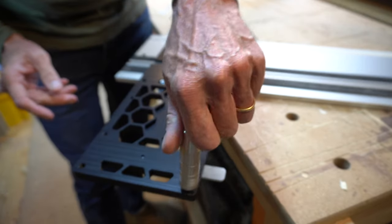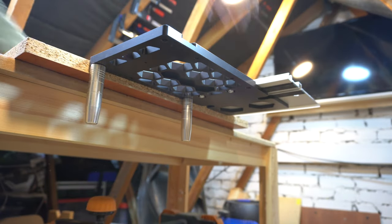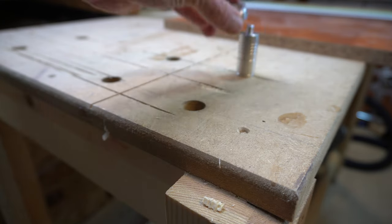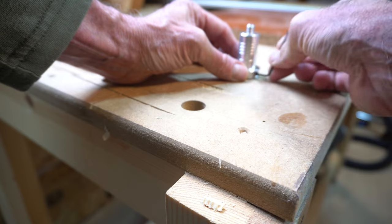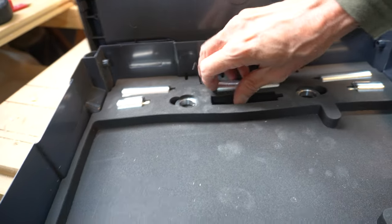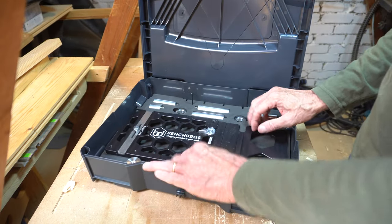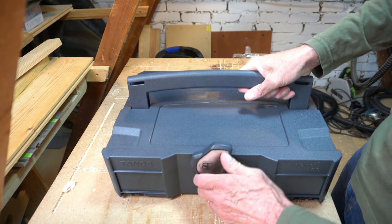To cut components without a square edge, such as a kitchen worktop, these two dogs locate in the square. The other components are made for MFT tops, and while my bench top has 20 millimeter holes they are not at the correct centers, so that probably means another bench project. To see these in operation I'll put a link in the description below to one of Peter Millard's videos — I think he showcased the mark 1 version.